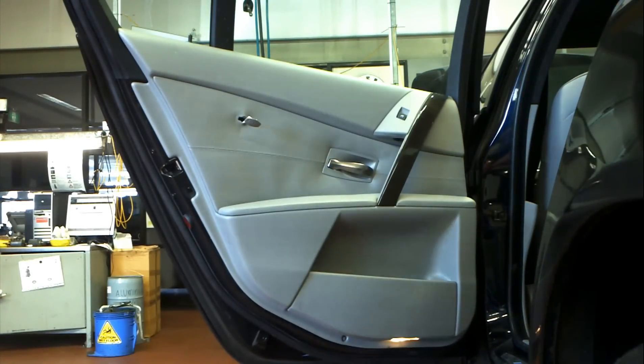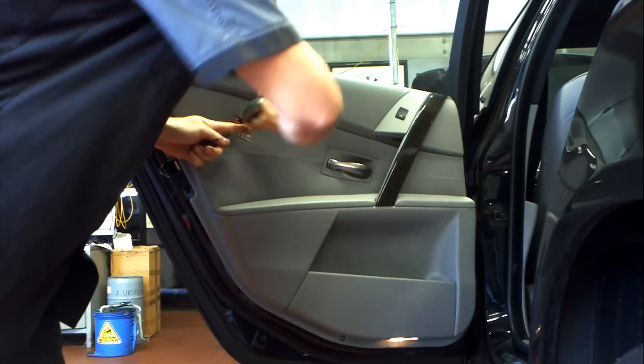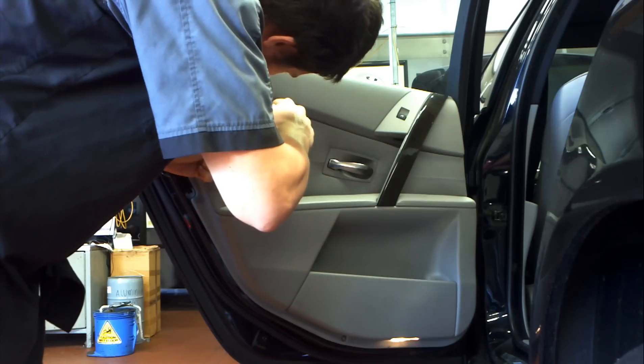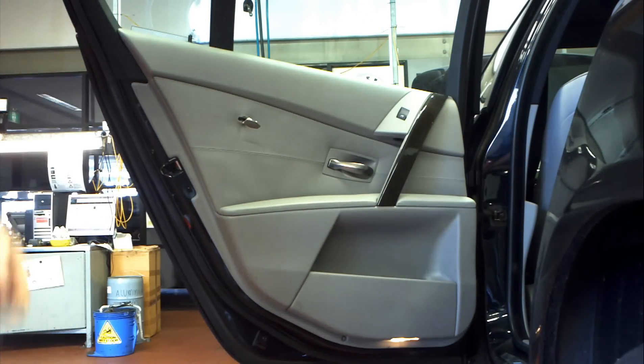G'day guys, welcome back to BMW, the internet's most comprehensive collection of new BMW and Mini DIY videos. Today I'm taking apart the rear door trim off an E65 series. It's not too bad this one, but it's not what you'd expect.